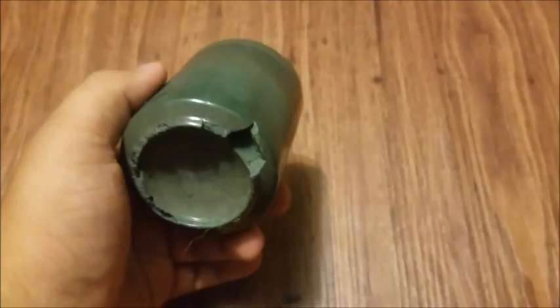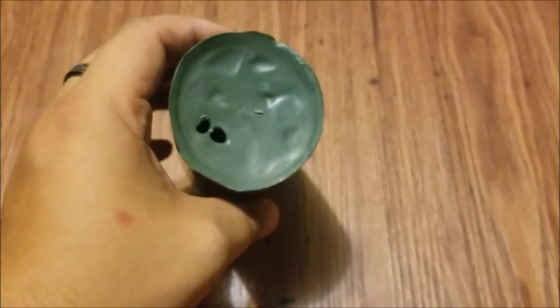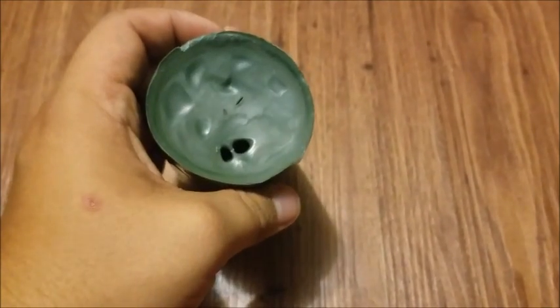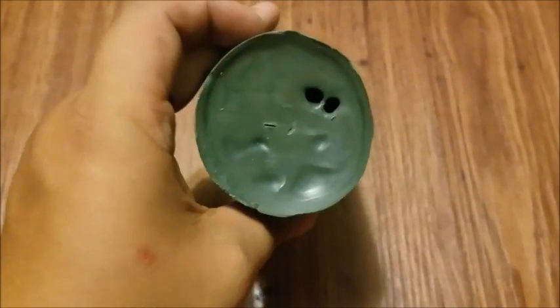I actually figured out how to do this from another YouTube channel — I'll leave a link to the original video in the description. It was on recommended and I clicked on it. He melted the plastic down in a different way using an oven and wax paper, but I took that idea and did it my own way with a pot and a fire. I think it turned out quite well for the first time ever doing this — I've never worked with melting metal or plastic or anything else, so I'm quite impressed. Who knows, maybe I can see how much of this it takes to stop a bullet — that would be quite interesting.